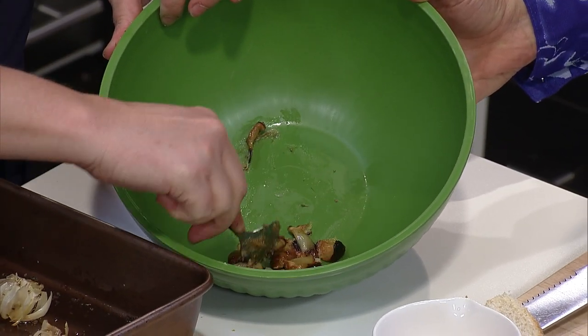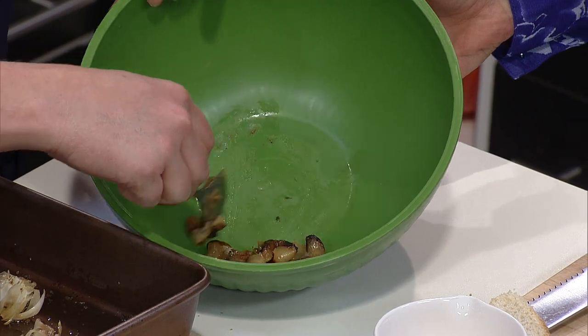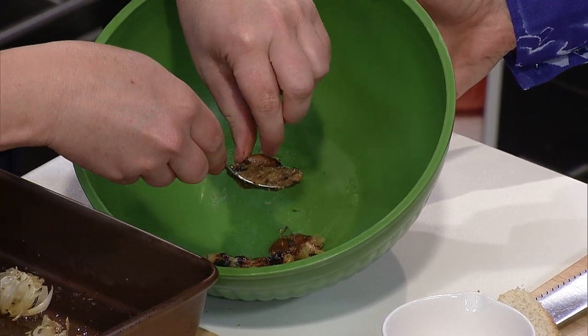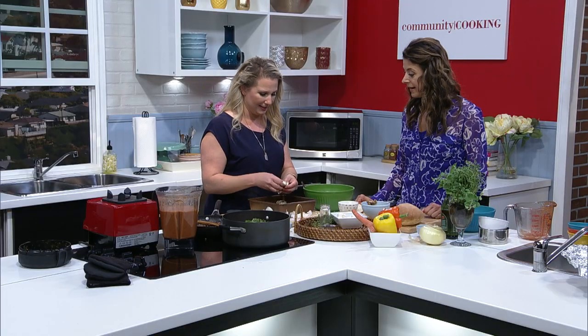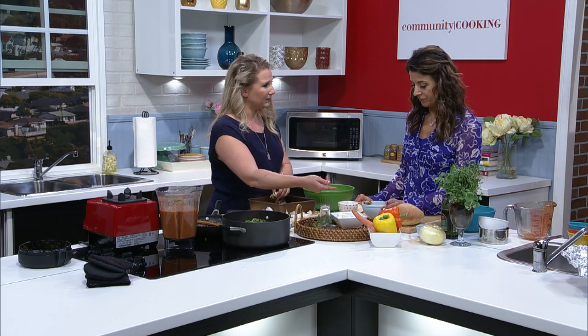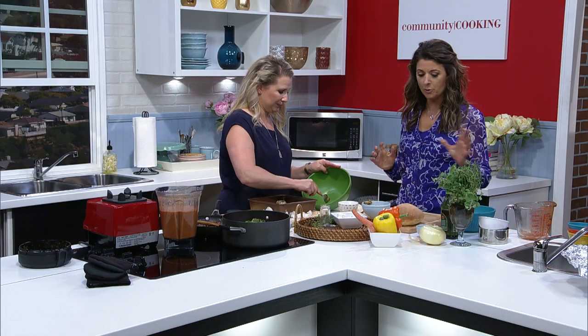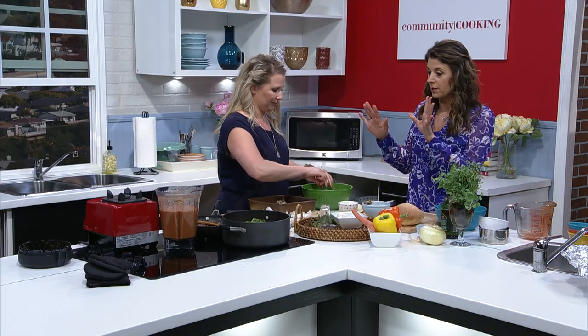How long do you roast the garlic? About 30 to 45 minutes. I usually just go by the way it smells and the way it's cooking — I'm such a Cajun cook. This is how it turns out. You could put it straight on bread that's not toasted, or toast it a little bit in the oven and just spread it on. So we're going to put all of this together when we get back — and of course go to my favorite part, the tasting. Don't go anywhere, we'll be right back, you're watching Community Cooking.